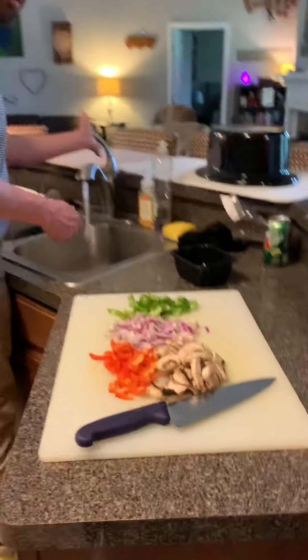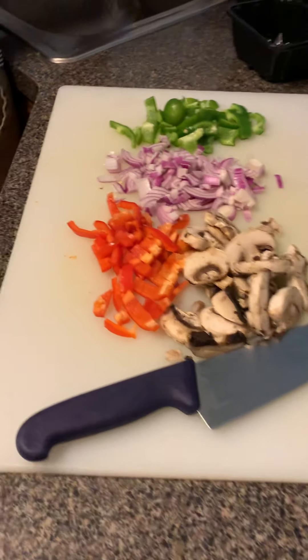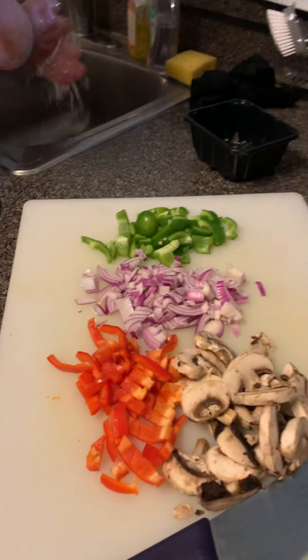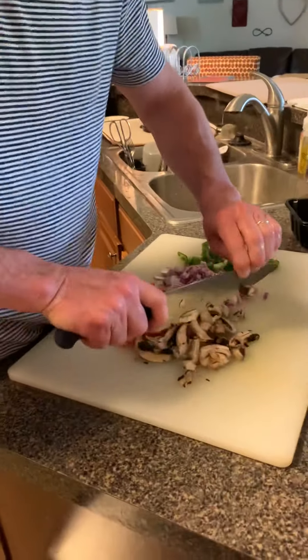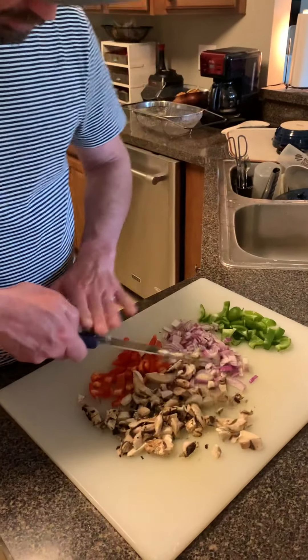These are my vegetables I've got ready — whatever was in the fridge. I had half of a red onion, half of a red pepper, a green pepper that was going bad, and about half a container of white mushrooms. Cut them up — I'm going to cut these mushrooms up just a little bit more. My pan is already heating, the oil is getting hot, I hear it sparking a little bit.